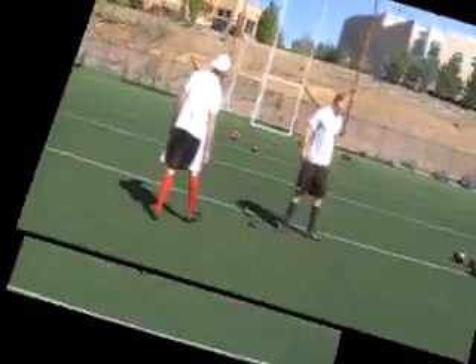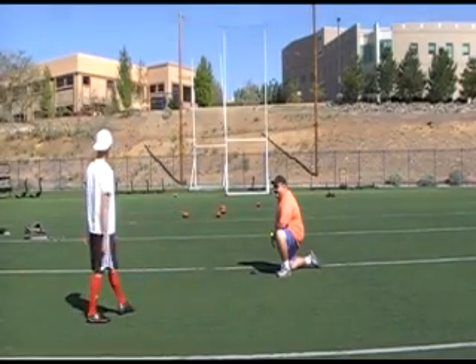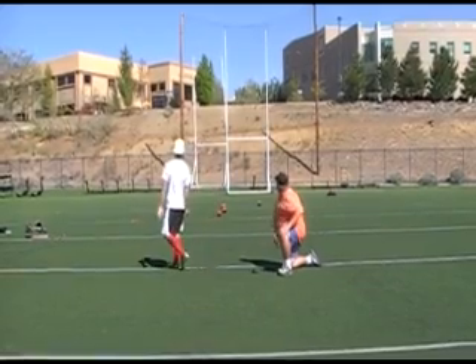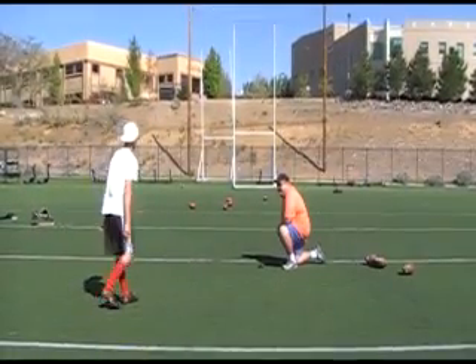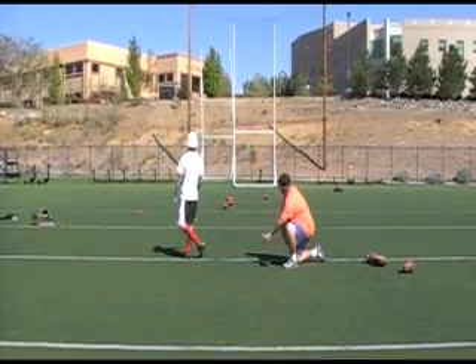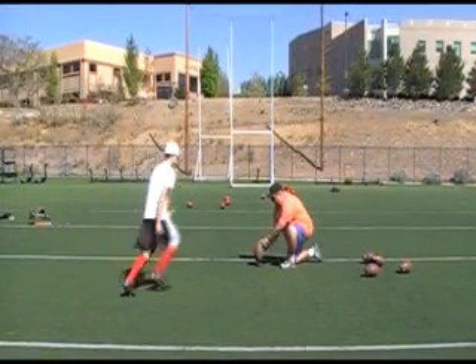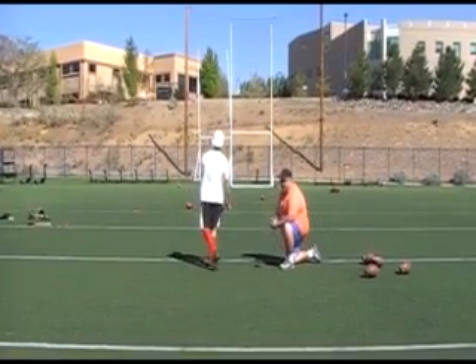That was beautiful. Ball, let's go. Good job. That's a big time kick. Good. Woo! Side of the ball. Good. Good. Oh!